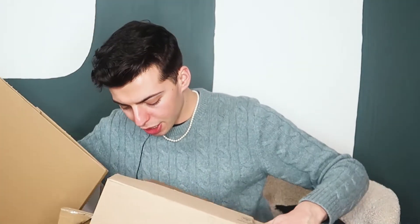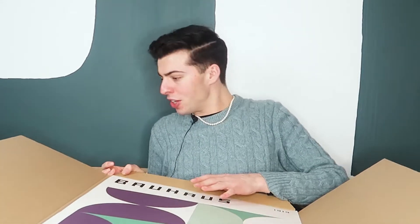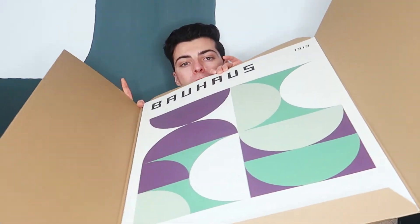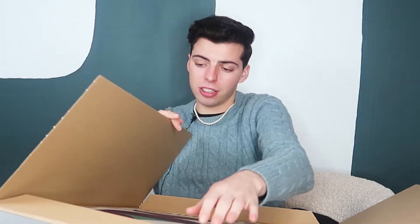Last up, we have two more art prints — from The Senior this time, because I like to give everyone the opportunity. The frames come separate — they're black, just so you know. Oh — that is a cool print! And that one is beautiful as well. I'm very very happy with these. You'll have to wait for the actual room transformation to see them in person — I'm not going to give it all away in this haul, just a little teaser.